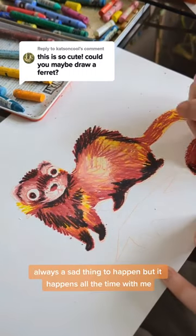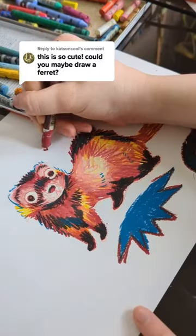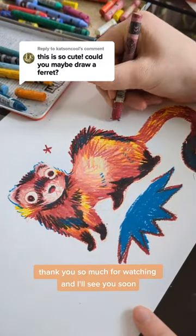Here I broke my pastel. Always a sad thing to happen but it happens all the time with me. I press way too hard with them. Thank you so much for watching and I'll see you soon.